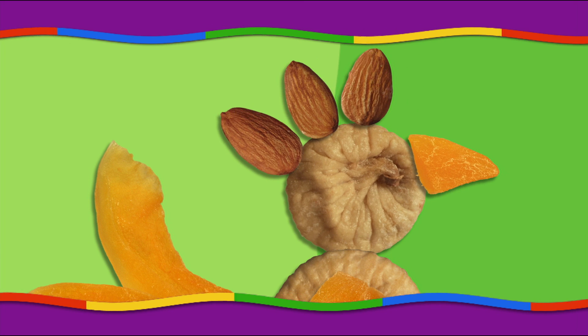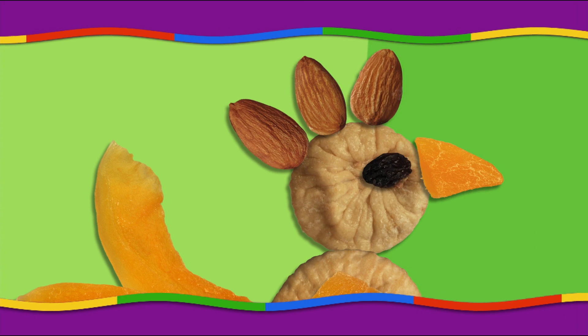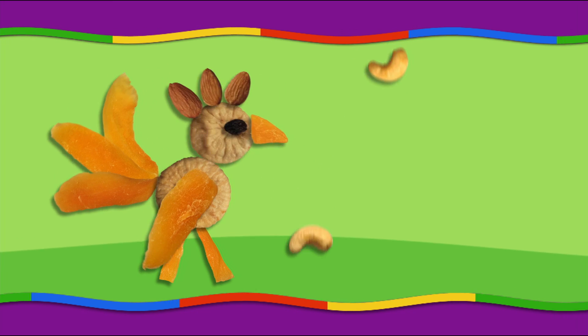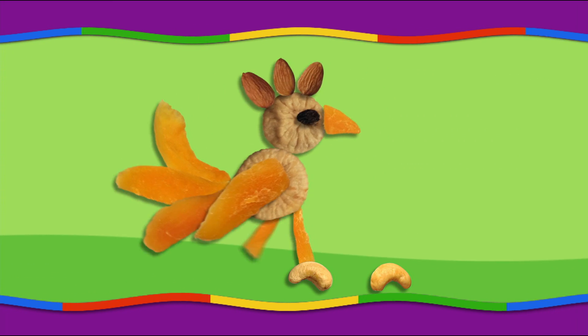Place three almonds on top of his head to make his crest, then add a raisin for his eye. Now all you have to do is add cashew nuts for his feet, and the little rooster will be ready to strut his stuff.